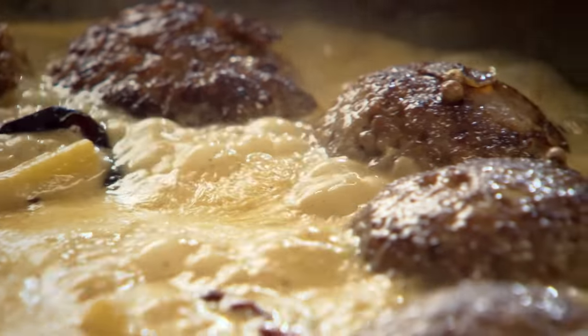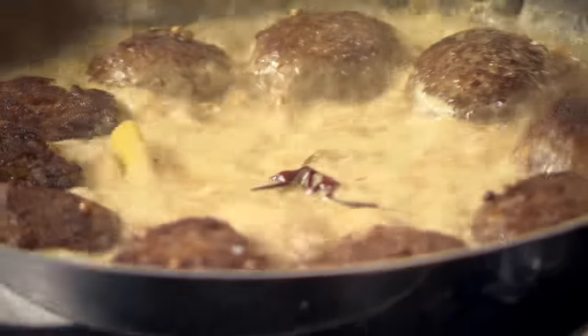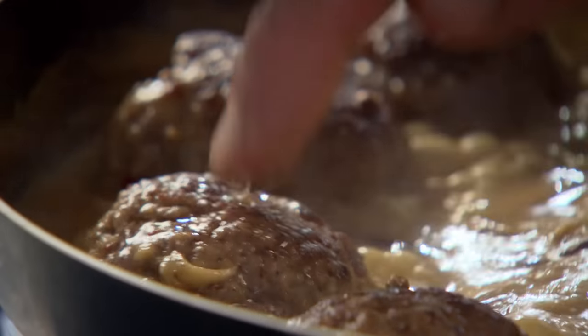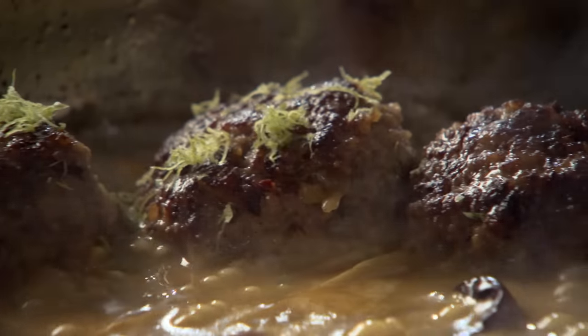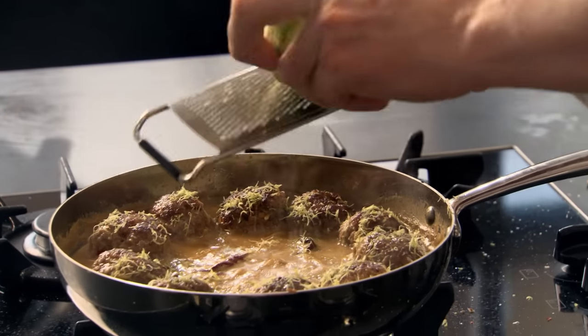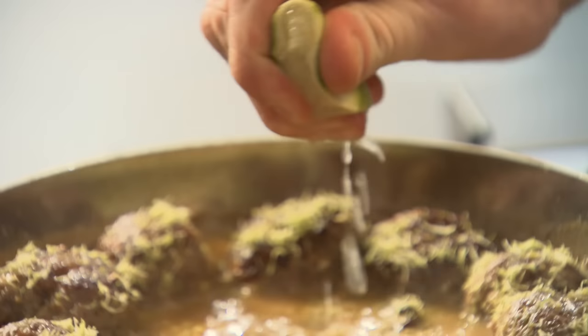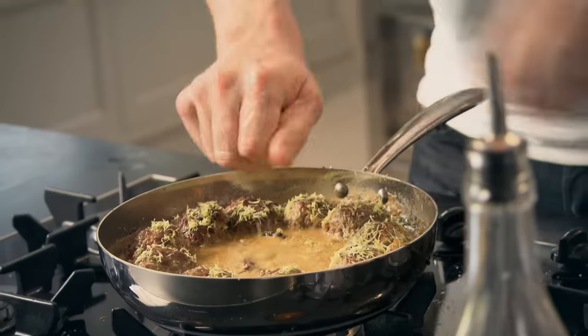Bring the broth up to the boil, then simmer gently for eight to ten minutes. Touch them with your finger — this should be slightly pliable but slightly springy. Gas off. I'm going to finish it off with something light and fresh — zest of lime, I want the zest on top of the meatball to sort of cut through that richness. And then finally, squeeze the fresh lime — that just gives it that nice zesty, amazing taste. Stirring the juice in.